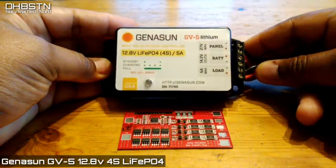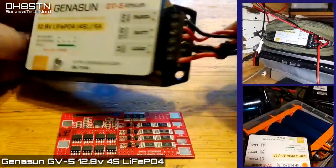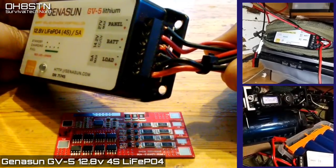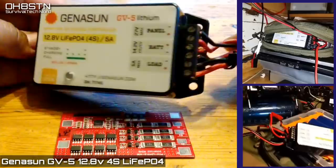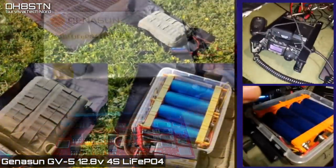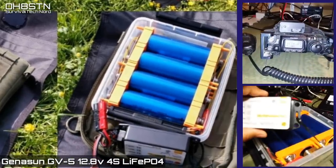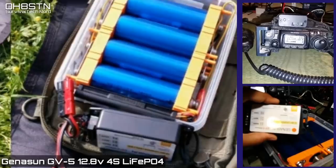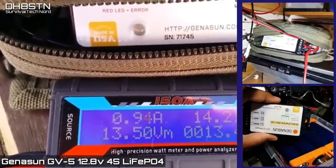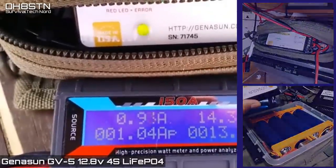Now that brings us to the charge controller. Creating a marriage between the BMS and the solar charge controller turned this battery pack into a portable power system. Now you understand why I've taken you through seven minutes of this video before we even start building the pack. This isn't just a battery pack — it is a portable power system.